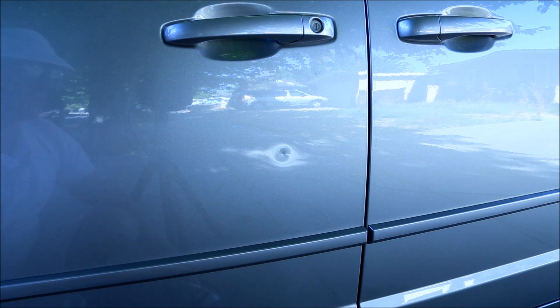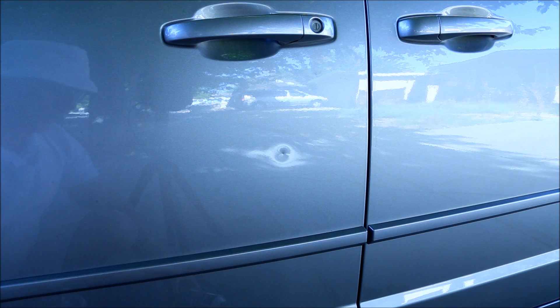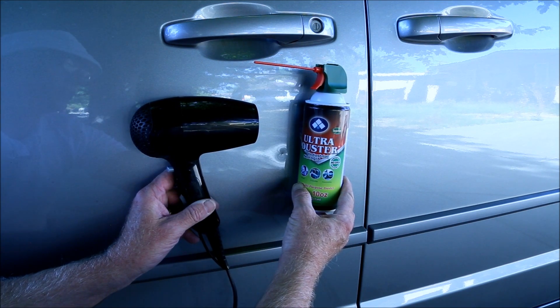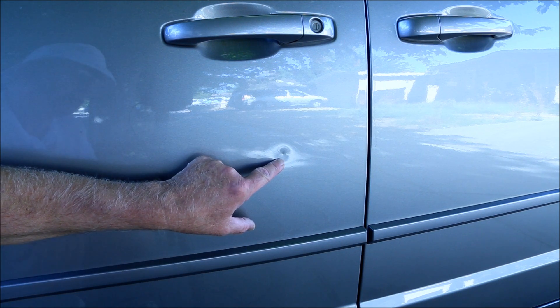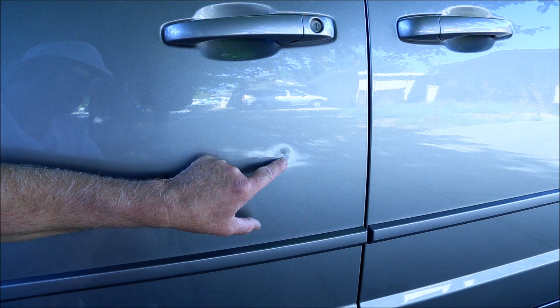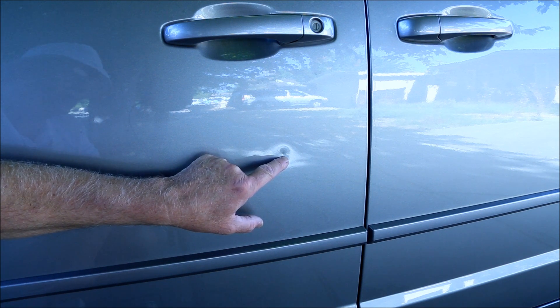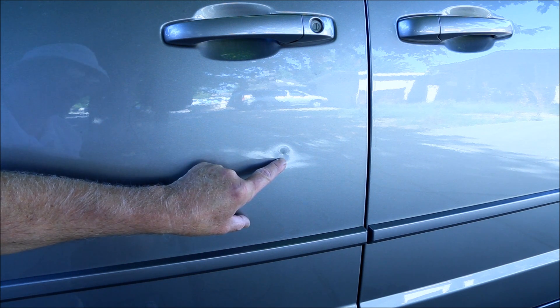I've watched many YouTube videos where small dents have been taken out of car doors with the use of some canned air and a regular hairdryer. I'm not sure if that's going to work in my case because most of those dents are folds in the metal. In my case it's a very sharp indent — the metal has actually been stretched — but I figured I had nothing to lose, so I thought I'd go ahead and try it and see if it worked.